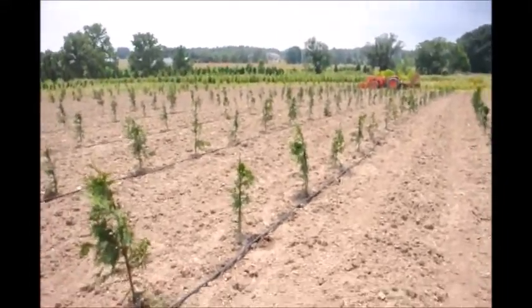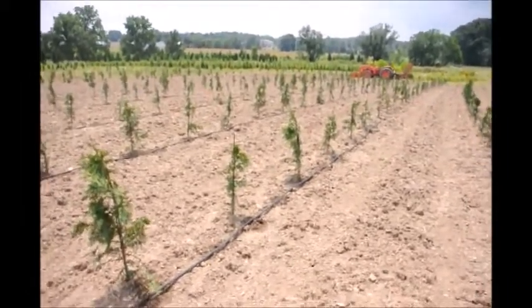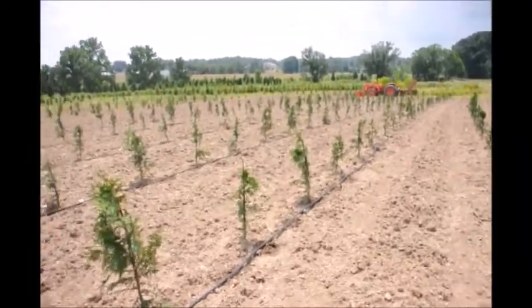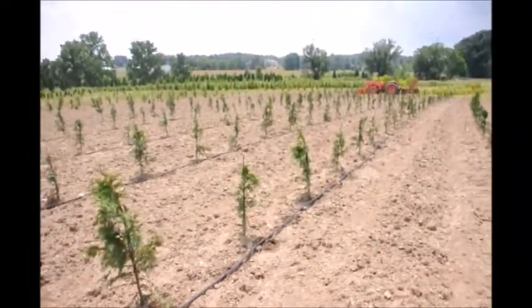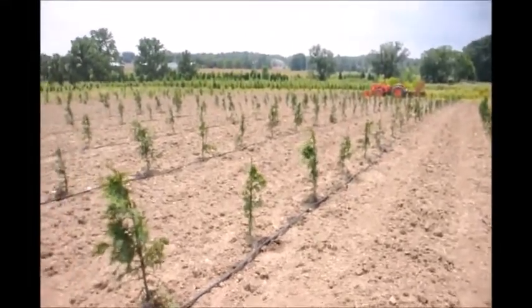We can supply you with this tape if you need it, and sometimes we have little bits and lengths if you just need a couple feet that you can have for free at Highland Hill Farm. Just give us a call at 215-651-8329 and we can help you with your arborvitae needs.